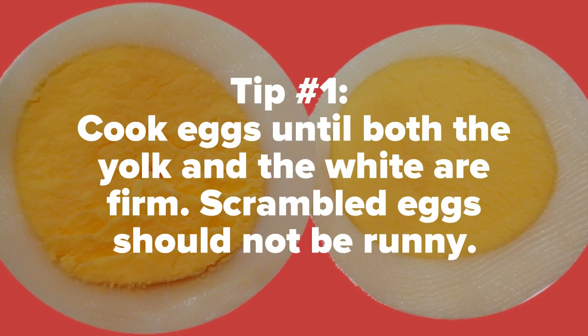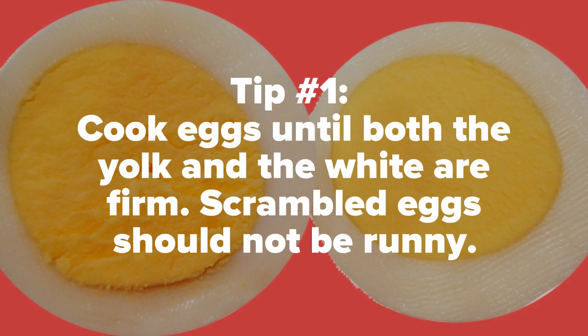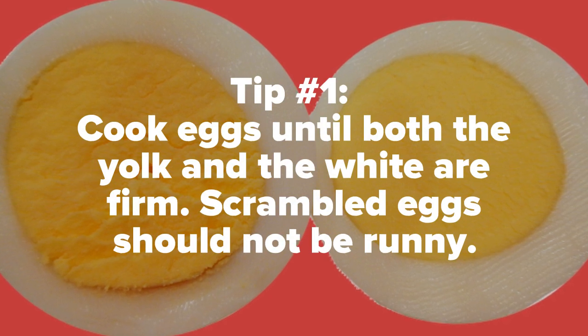1. Cook eggs until both the yolk and the white are firm. Scrambled eggs should not be runny.